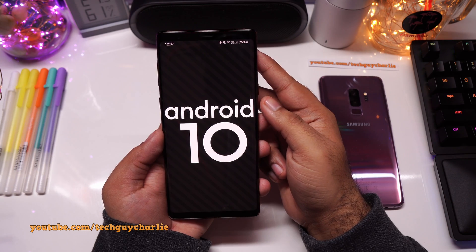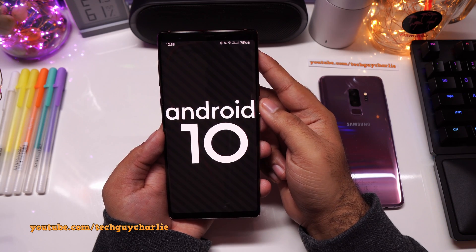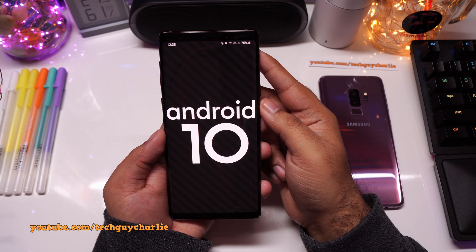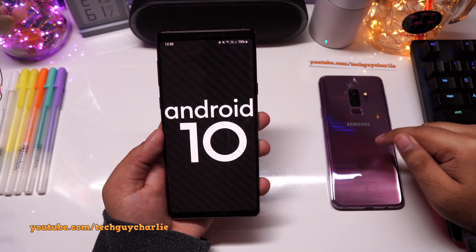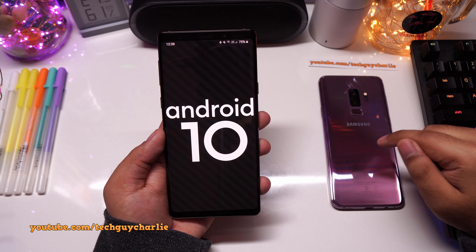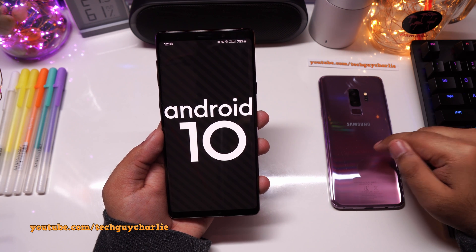Hey everybody, how is it going? Welcome back. So in my previous video where I was showing you all the new features of Android 10 and One UI 2 on the Samsung Galaxy S9 Plus, I actually told you that Bluetooth dual audio was removed from this update.